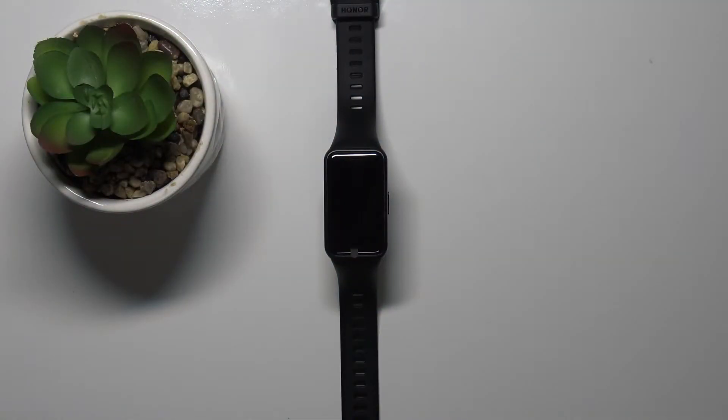Welcome! In front of me I have Honor Band 6 and I'm gonna show you how to change the screen timeout duration on this device.